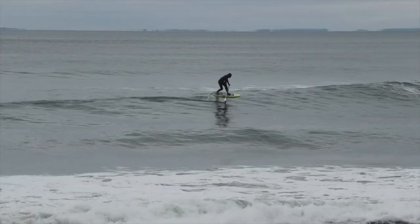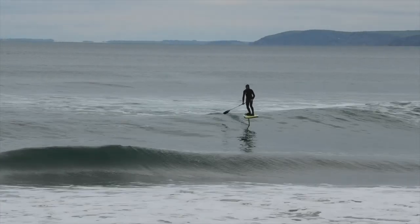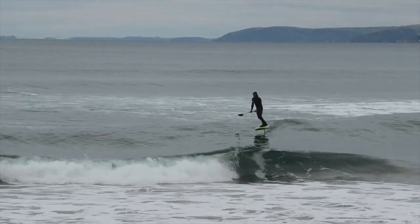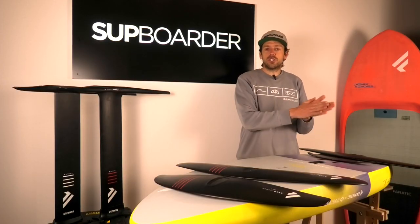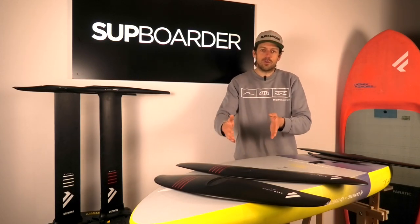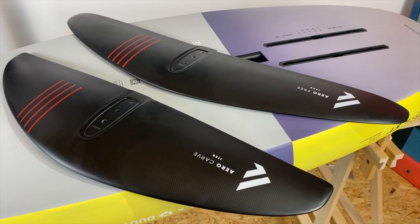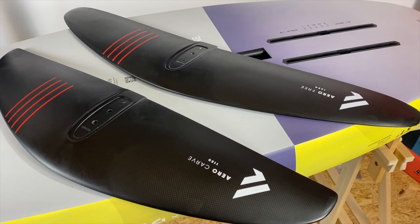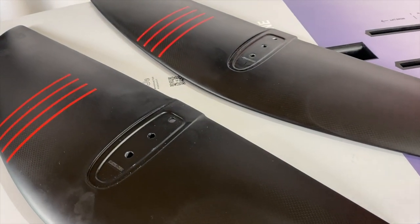Both these foils are relatively easy to use for what they are — they're not as technical as other branded foils. These are foils you could jump from their more basic Aero Lift onto. If you want to go winging on flat water, you're going to be looking more at the Free. If you want to be more wave, bump and jump, you're going to be looking at more of the Carve.